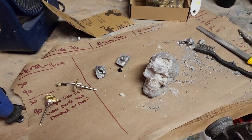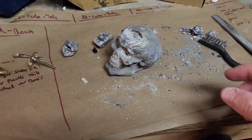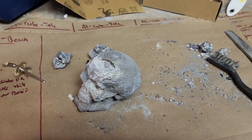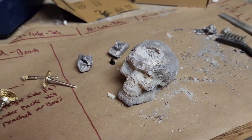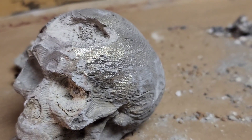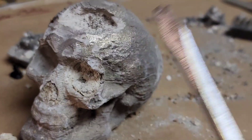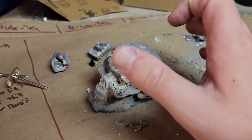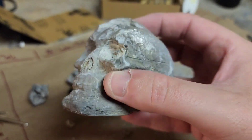Hey everybody, impromptu video here. I just wanted to show some results after the sintering and a little bit of polishing work on the skull that I've been working on. This is aluminum, and it was printed at 25% infill but I doubled the lines, so I'm not sure if that works out to 50% infill. Hopefully you can see what I'm seeing here — there is a very clear metal sheen, it's quite hard to the touch, very strong.